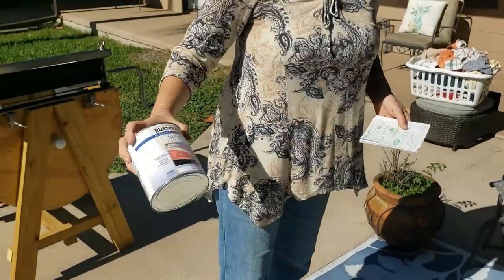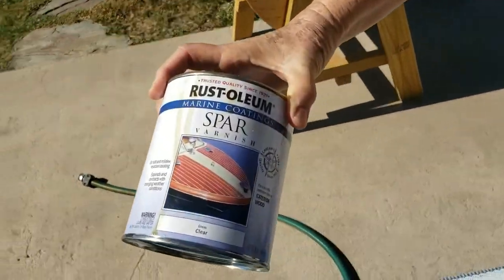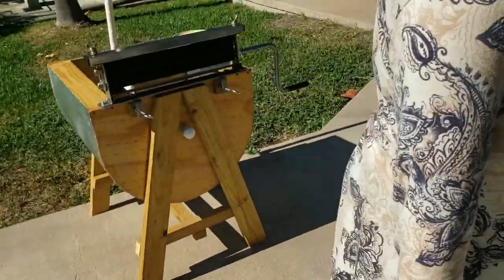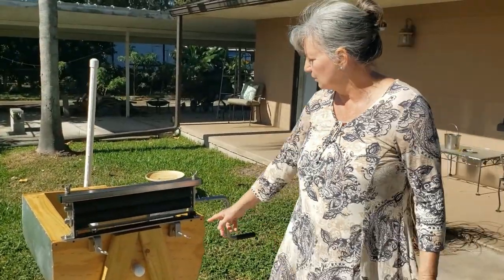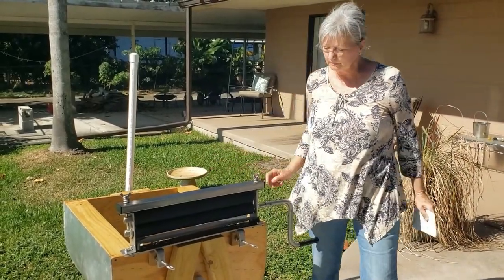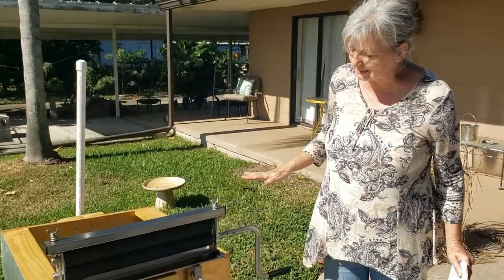Then I use this — it's a really good product. It's a marine coating spar. They use it on boats, so you know it's good for water. I coated that, then I did the same thing on this end, just kind of matching them up as best as I could, exactly the same.